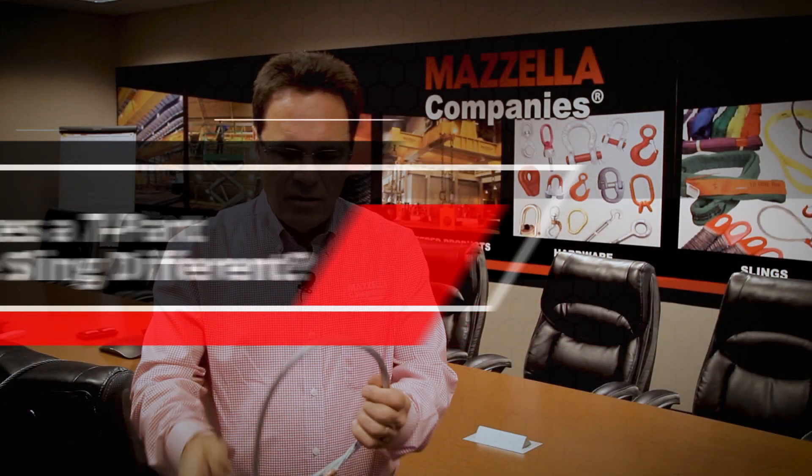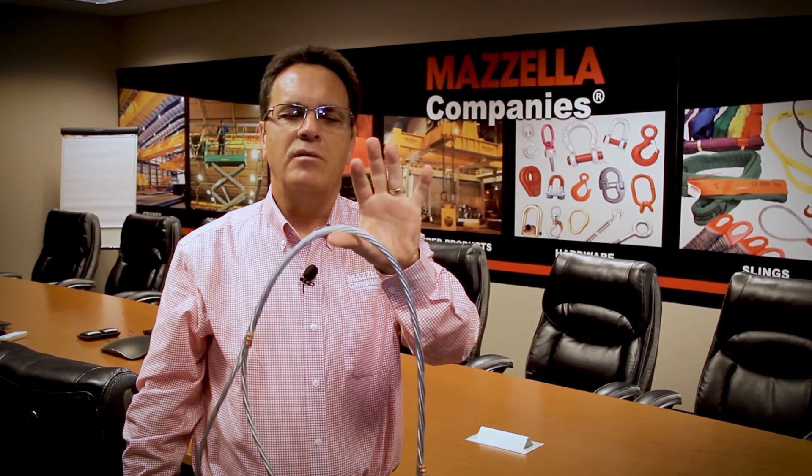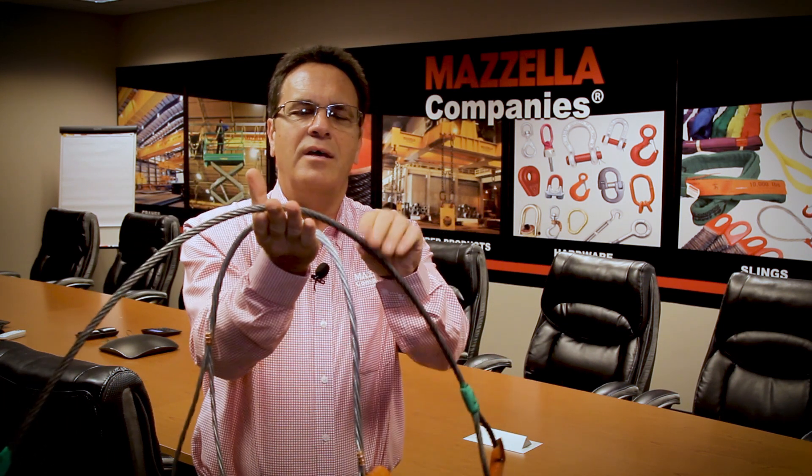This is a comparable capacity single-part sling — 3/8th inch diameter. This is known as a 7-part of 1/8th inch diameter that finishes at 3/8th. And you can see just by my holding this how much more flexible the 7-part sling is as opposed to the single part.